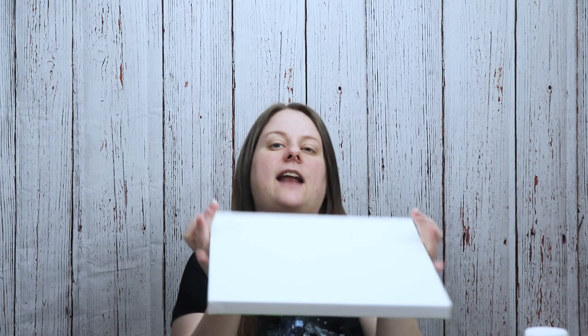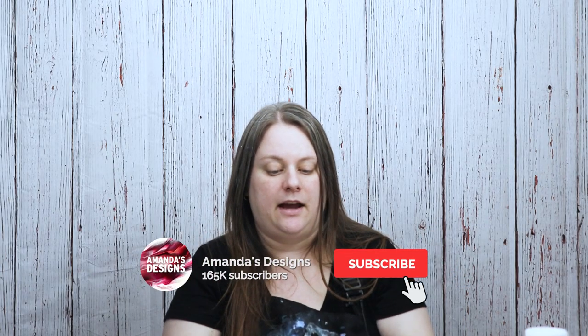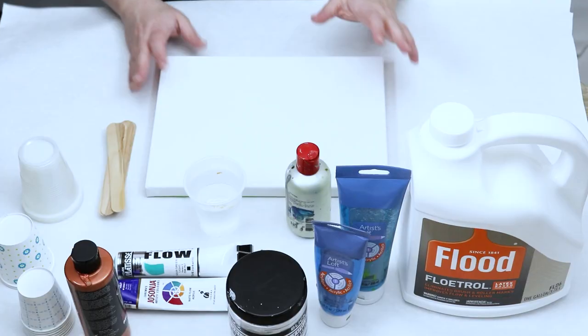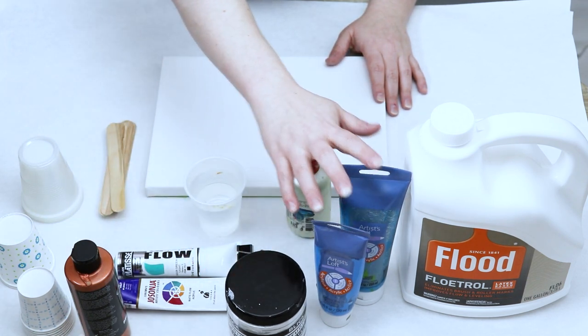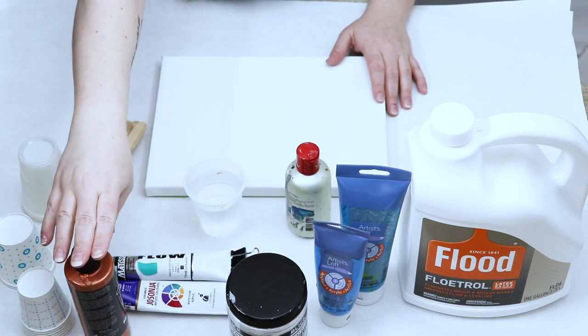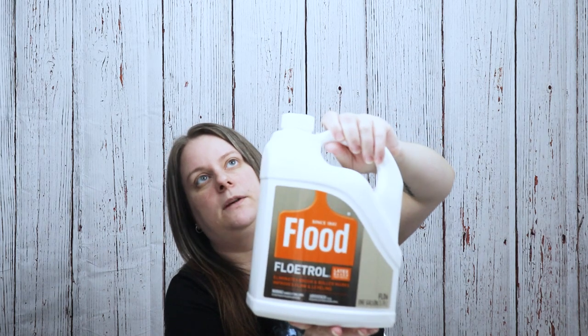I have my canvas — it's a 9 by 12 canvas. One thing I like to do is to tape off the back of my canvas so that it stays clean, and then if I finish a piece with resin, the tape helps get those dried pieces of resin off. I have some different brands of paint: white, a light blue, dark blue, aqua light green, and then a copper color. I'm going to be using Floetrol as my pouring medium.